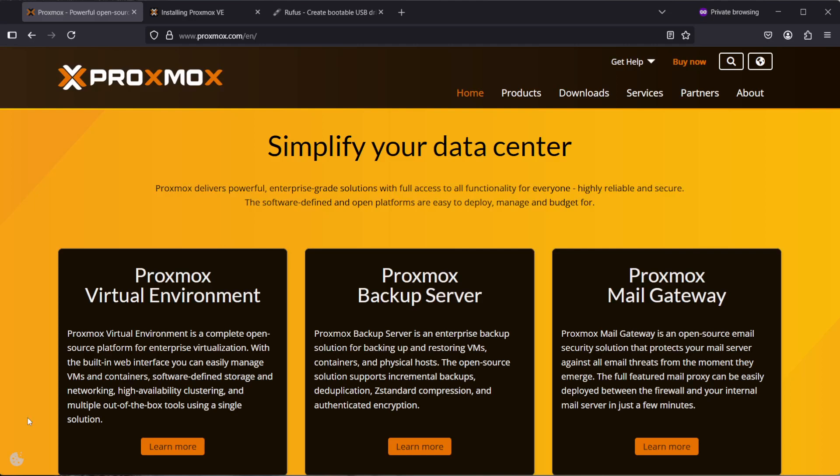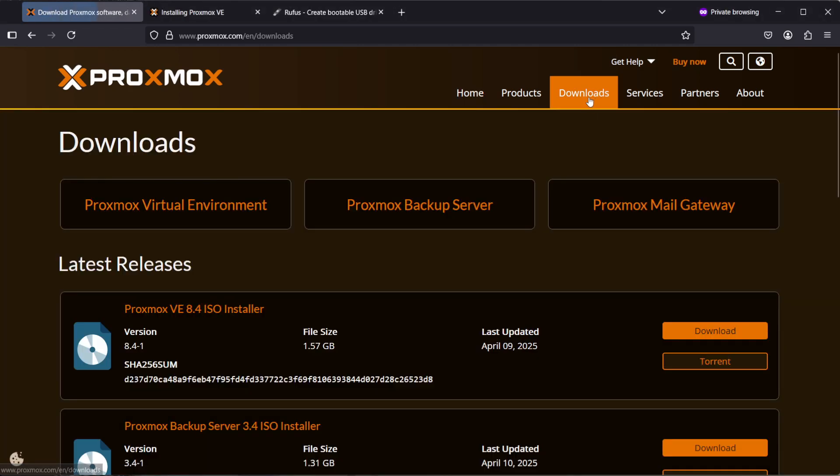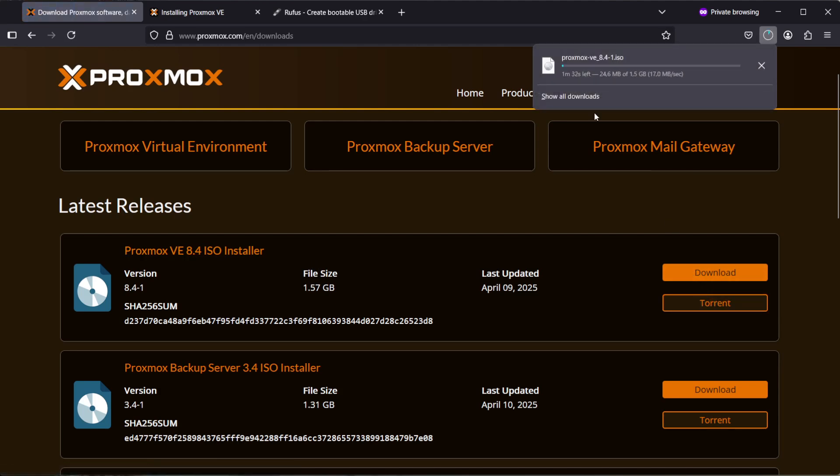Hey guys, in this quick video I'm going to show you how to create the bootable USB media for installing Proxmox. First, head over to the downloads page — the latest release currently is version 8.4. Hit the download button and download that ISO image.